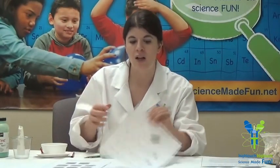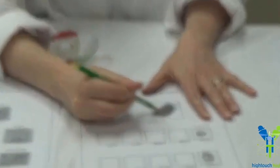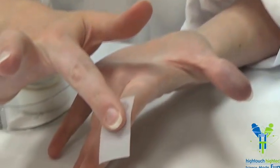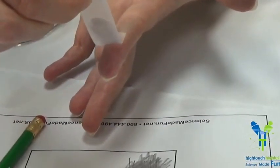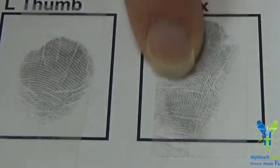They're going to get the fingerprint activity template — you can see I've done some tester fingers — and then they're going to get the fingerprint pattern template. What they're going to do is take a pencil, and it's really fun to have the high touch, high tech pencils. They're going to rub the pencil in one area so that a lot of graphite gets onto the paper. Then they're going to swirl their finger around, trying to get all the edges, the tip, and everywhere. Then they'll take a piece of tape, press it down on their finger to get all the detail, and lift their fingerprint off. That's my left index — it looks like I have a loop on my index finger. You can see the loop detail right there.